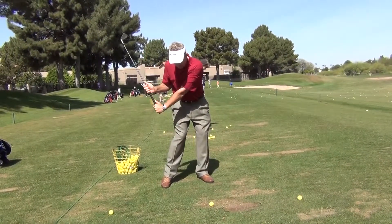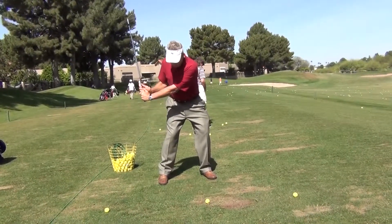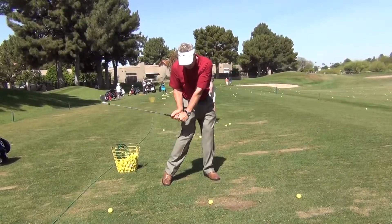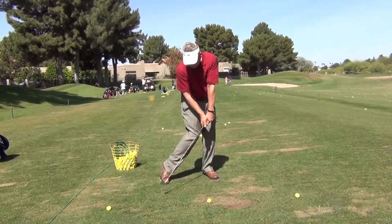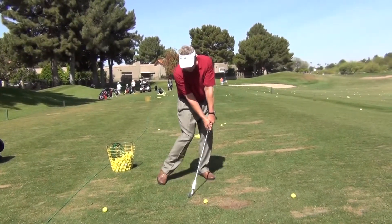So I'm coming down here like this. Now if you want to continue on into your shot, you could come here and you could slide the hand down there, keep your body turning like this, and feel like you're getting your hands ahead of that ball a little bit right there.